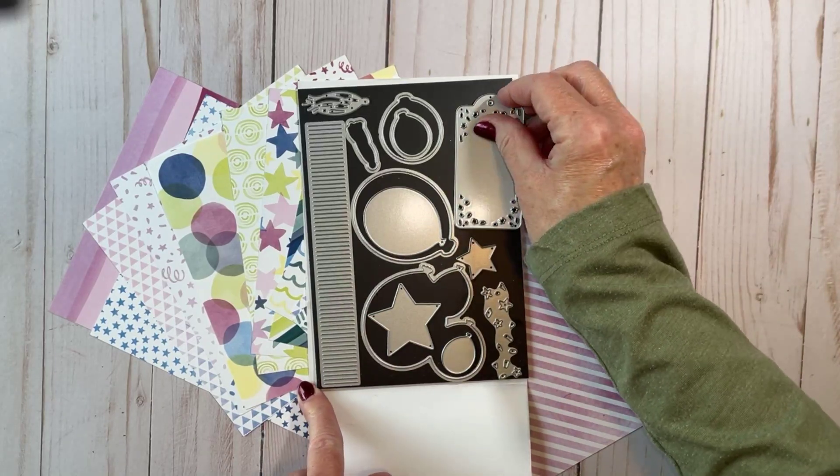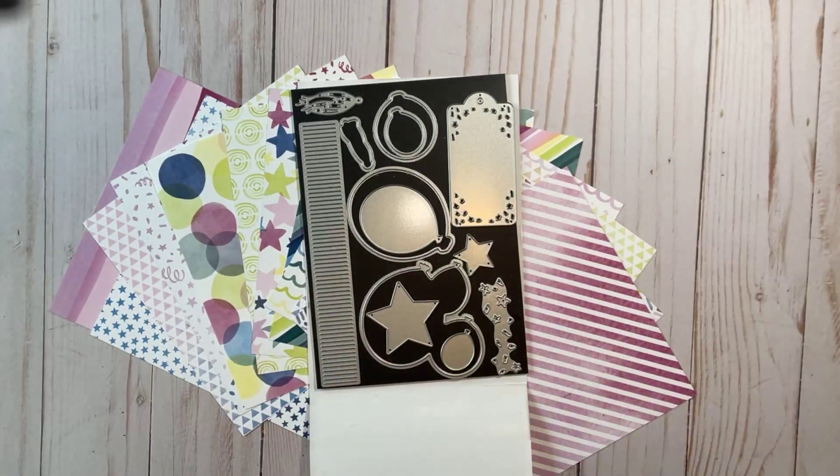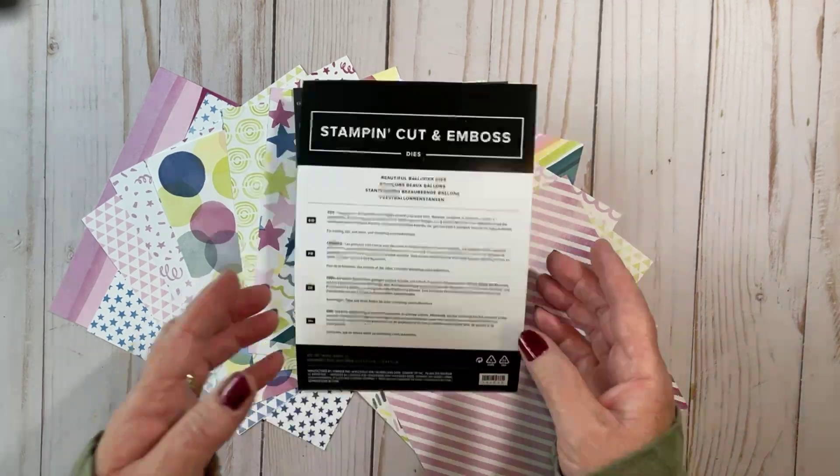I'll show you a sample I made using the tag. Streamers, stars, you name it, it's there. So much fun.